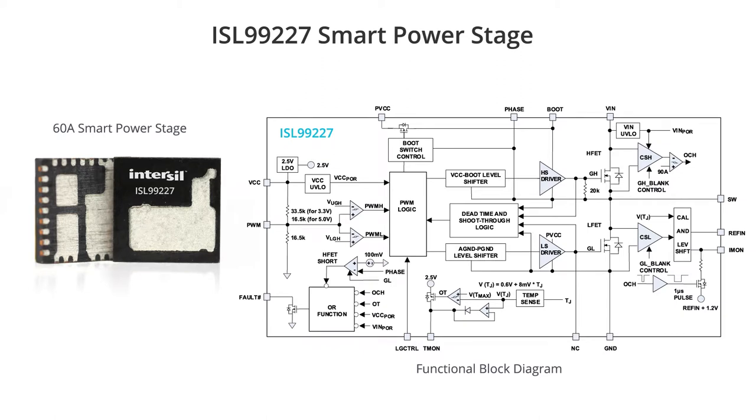The smart power stage includes the MOSFETs, the drivers, and provides integrated current sense and temp sense information back to the controller, all in a nice compact solution size.